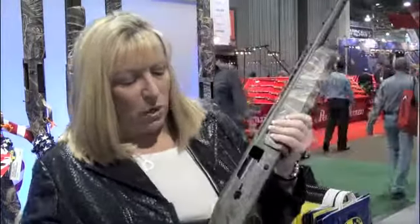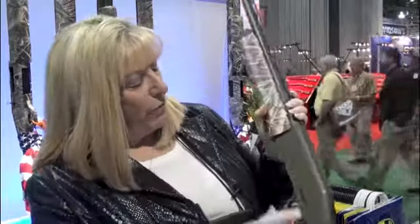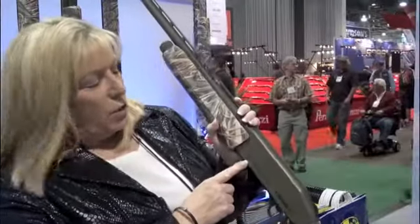One of the things you may first notice is this unique finish on the receiver. This is actually a repeating duck pattern. We also have the Duck Commander logo here, and on the reverse side, the family mantra: Faith, Family, Ducks.